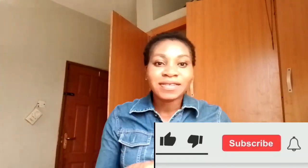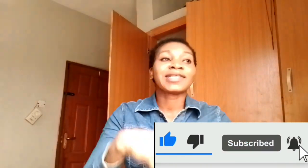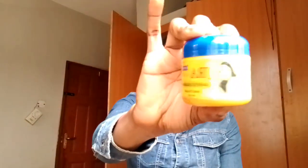Hi guys, welcome back again to my YouTube channel. In case you are new, I am Chi Chi and you are highly welcome. If you have been here before, please click on the subscribe button and subscribe to my channel. Today I'm going to be making an honest review of this JRM face cream.